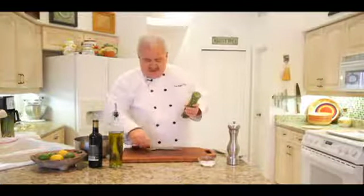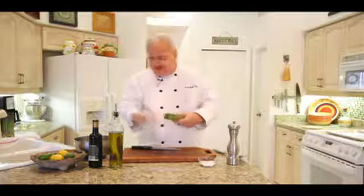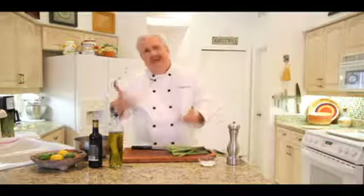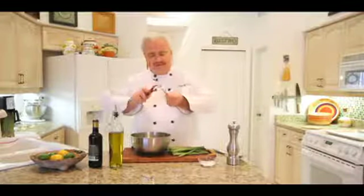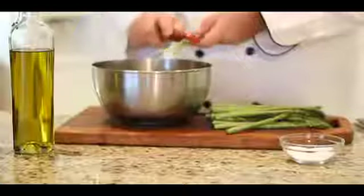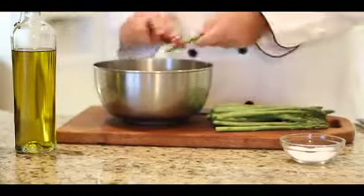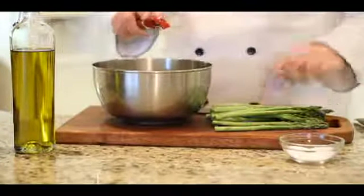The thicker the asparagus, the tougher the skin or the peel tends to be. So what I like to do, just to make sure that it's going to be nice and tender, I like to peel off just the bottom two or three inches of the peel there. Just makes it nice and tender.